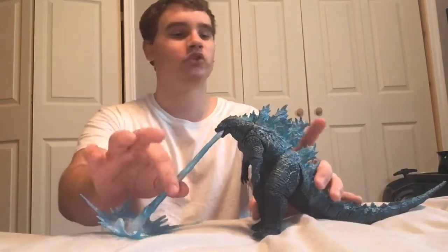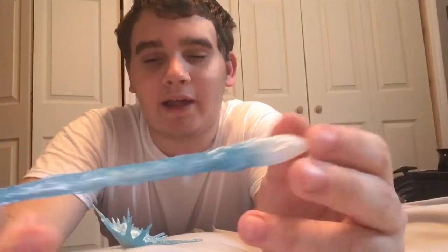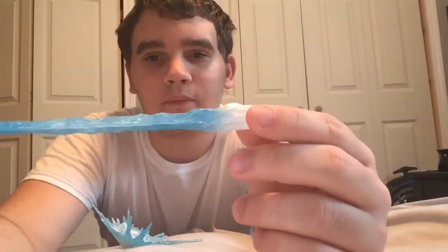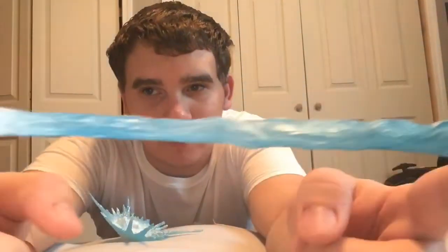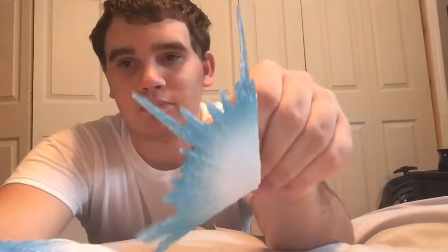First, we will start off with the disappointing accessories, and I'll get into why it's disappointing here in a second. But the details on it are pretty nice. I think it's pretty cool. I do not think it's painted, because it's translucent. I don't know if you can tell that it's translucent, but it is. I'm not too much of a big fan of this white that's on the atomic breath, or the blast effect.